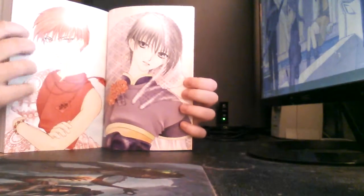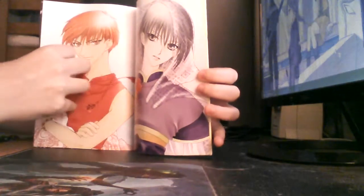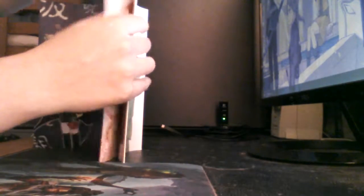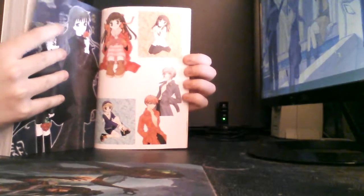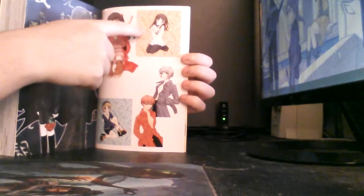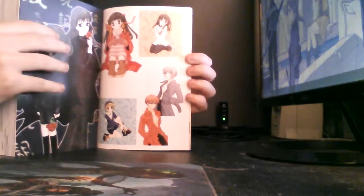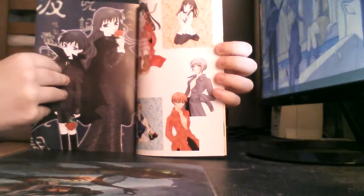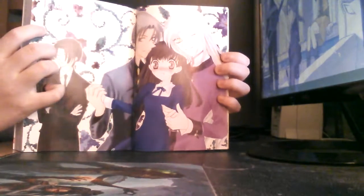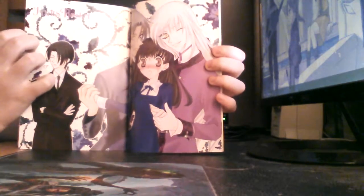We've got Yuki and we've got Kiyo, and then all these little pictures with both the original Japanese covers for Volume 5 and Volume 6. Then we've got Hana and Megumi with a nice chapter cover for Chapter 25. It's all nice.